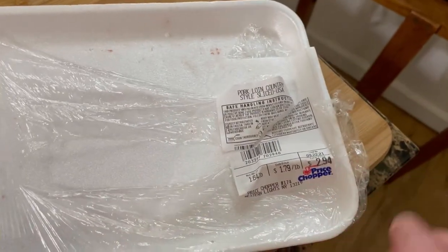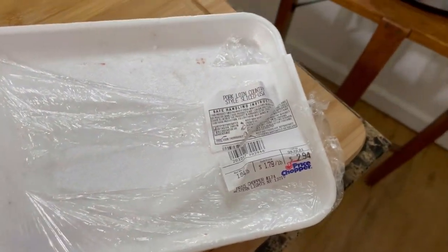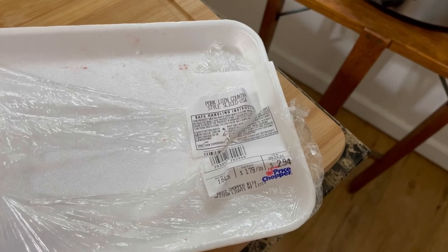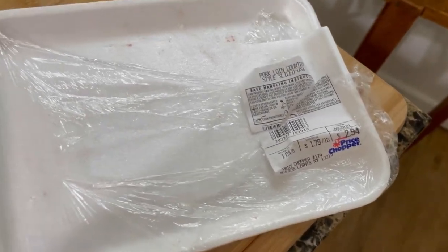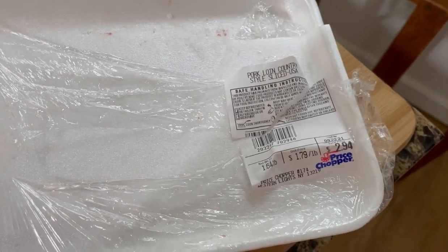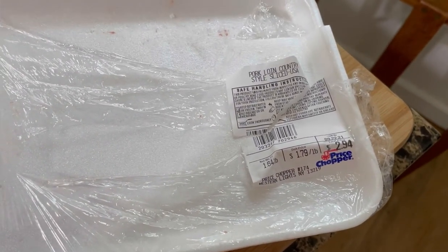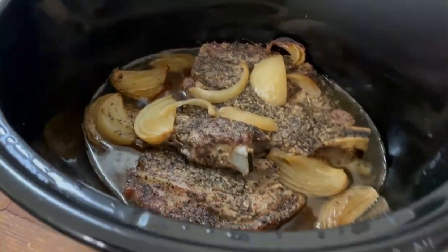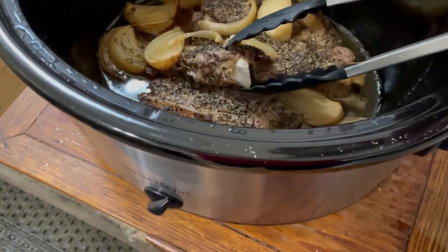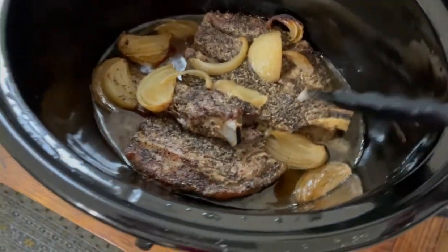So just before I ran off to work, I was like, let me throw those in the crock pot quick. I took them out of the package. All I threw on them was salt, pepper, garlic powder, and dried thyme. That's it. I put a lot of pepper on because, if you watch my videos, I love pepper.